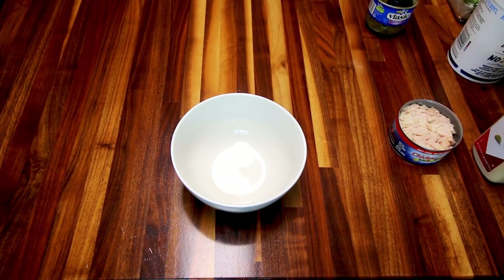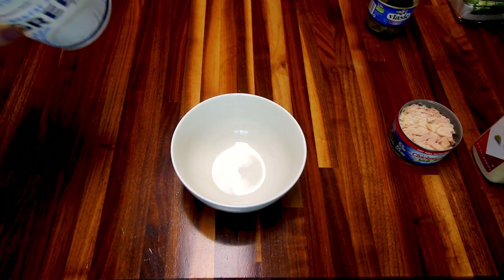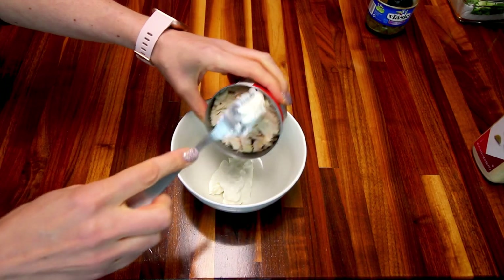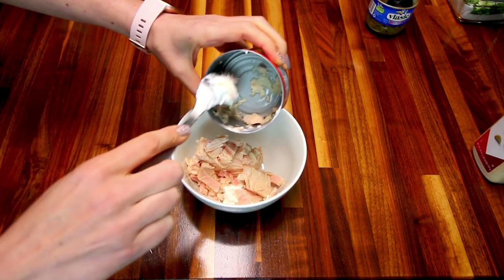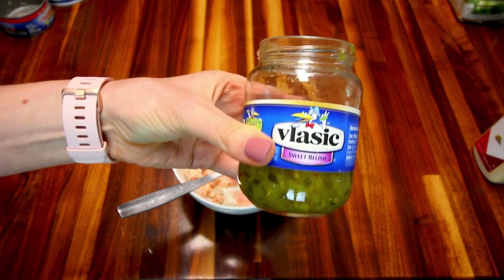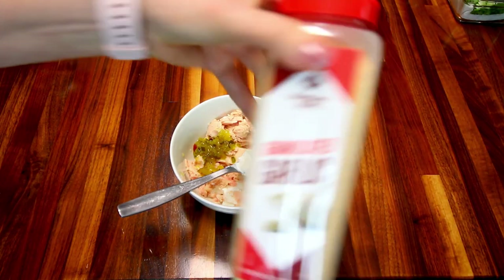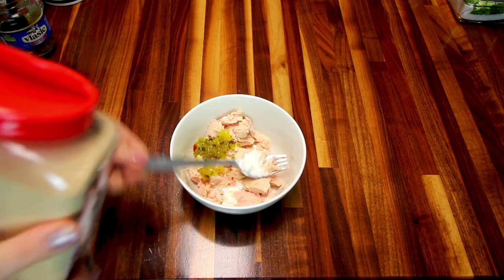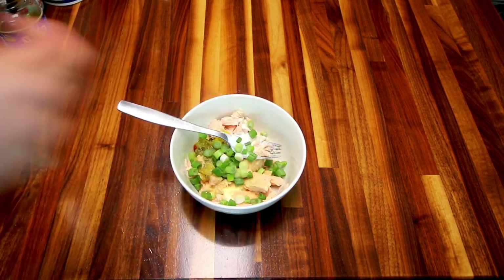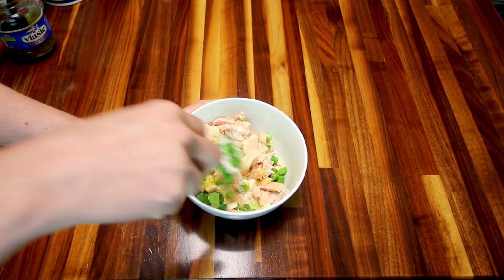Next up I'm making some tuna melts. I'm starting with some nonfat plain Greek yogurt, which I'm using instead of mayo — a couple tablespoons, and that's zero points. I'm also using a can of Chicken of the Sea solid white albacore tuna, which is 2 points for the whole can on green and zero points on blue and purple. Then a little bit of sweet relish — 1 point for about a tablespoon — plus some granulated garlic for seasoning and some green onions. You could use red onions, yellow onions, whatever you like, or no onions at all.